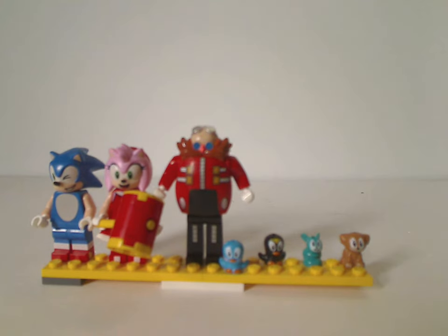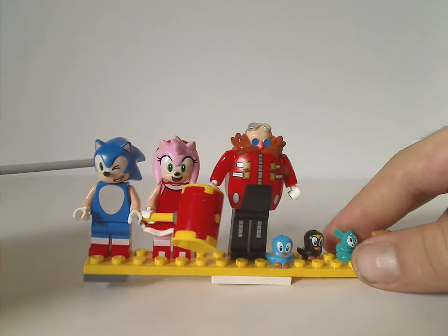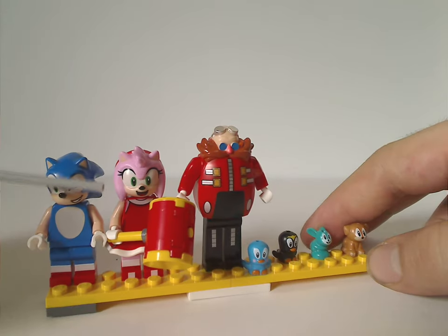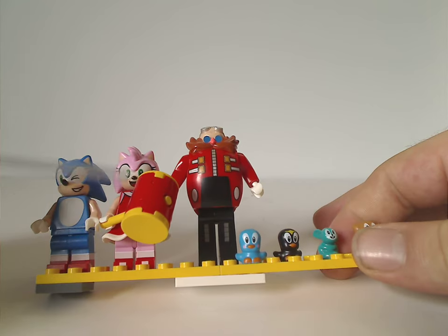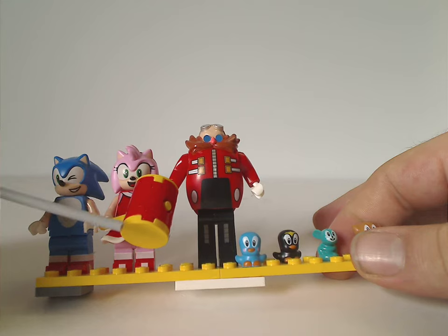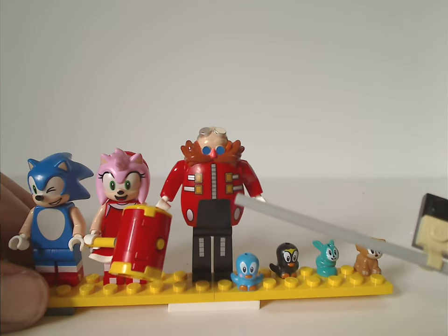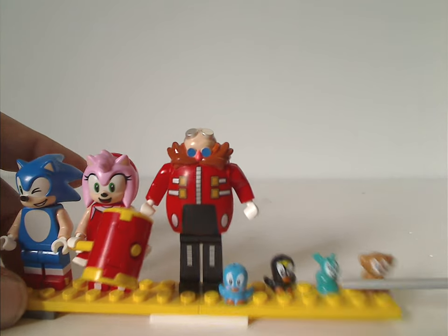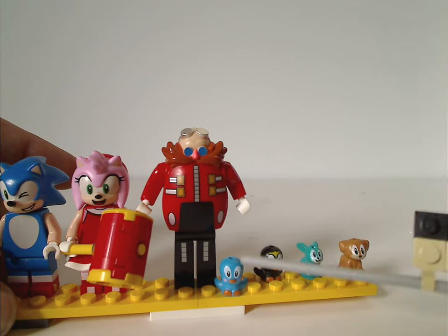Onto the minifigs — we do have winking-face Sonic, like we've seen in the Tornado Plane Workshop set. We also have Amy Rose, the same as from Amy's Animal Island Rescue set, but the only difference is the hammer piece: instead of pink and lavender, it's now yellow, which is more fitting for her. And then there's Dr. Eggman, same as from the Death Egg Robot set. As for the little critters, we have the blue and black Flickies, and also Bonnie and Pucky, all the same as in some of the other sets.